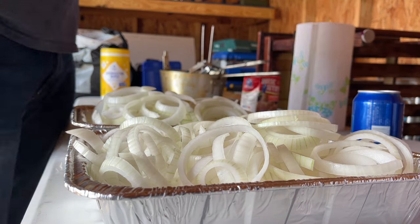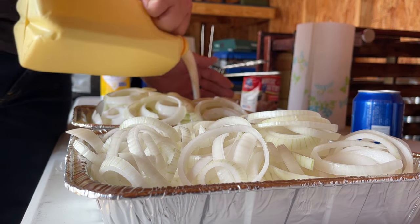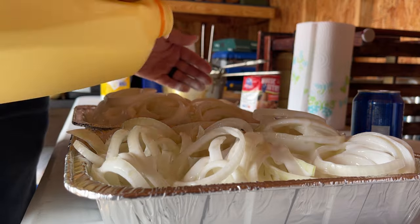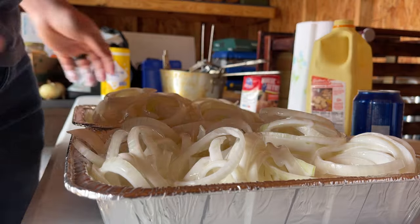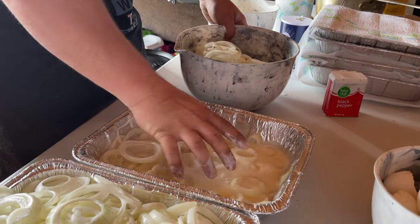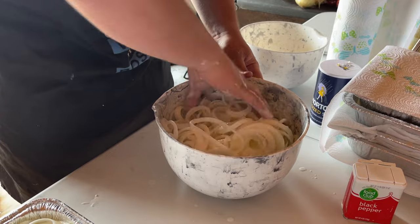What I'm going to do now is soak them in buttermilk for about an hour and a half to two hours. Put them in the refrigerator, keep them refrigerated and soaking. That buttermilk really helps your breading stick to them and just gives them a good fried taste. Use buttermilk instead of egg — don't use egg with onion rings, save that for the meat. We're gonna get them mixed up in that buttermilk, pour it over the top, make sure they're all good and coated.